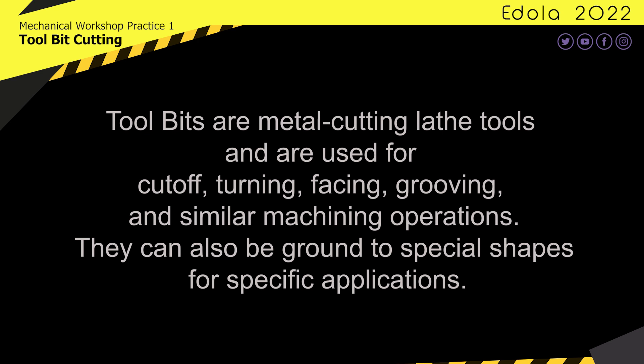Tool bits are metal cutting lathe tools and are used for cut-off, turning, facing, grooving, and similar machining operations. They can also be ground to special shapes for specific applications.